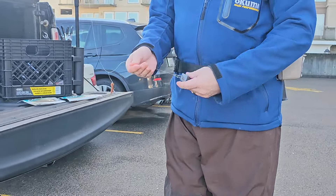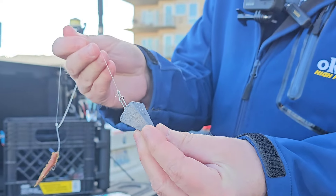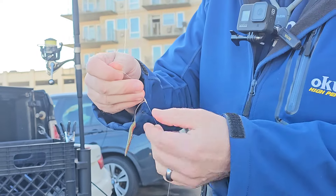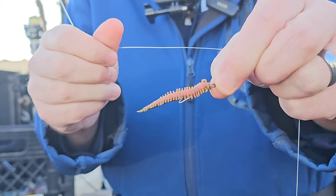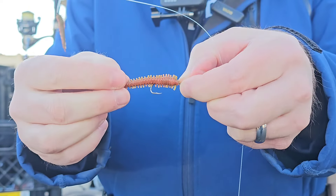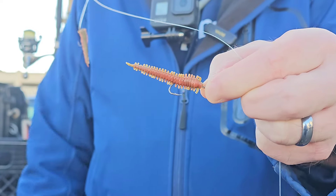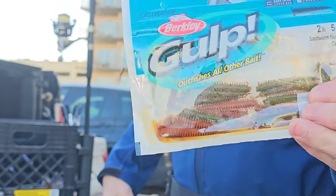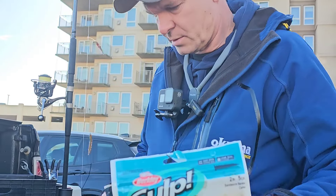I'm using a pyramid sinker — this is a three ounce pyramid sinker — and about six or seven inches up from there is a number four bait hook. These are barbed on the inside so it holds the bait on really well. The bait I'm using is the Berkley Gulp sandworms, and I have different colors.